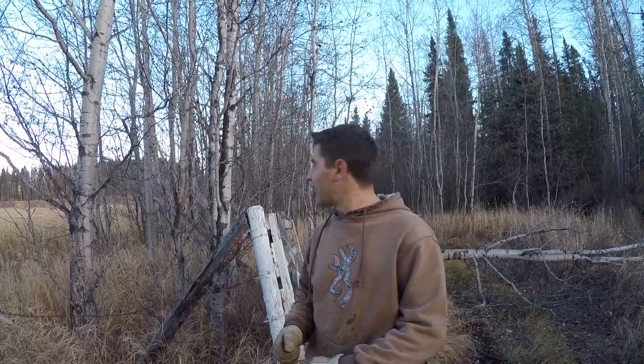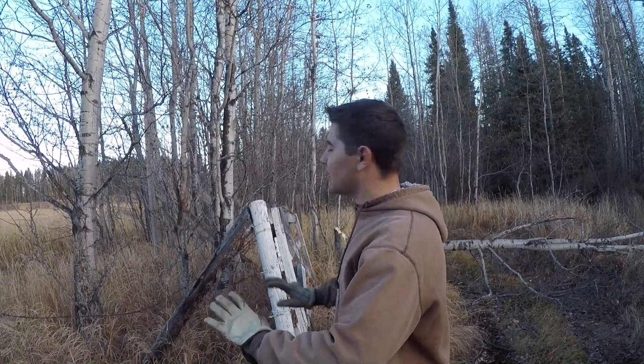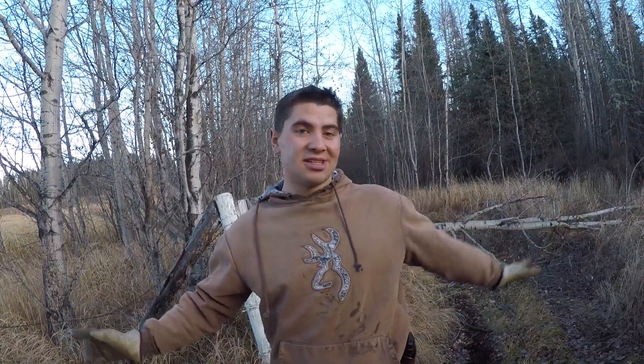I'm gonna try and just knock the wire off, pull out the post, drag the wire out and roll it. This way when the mulcher's in, we can come through and take a clean shot, or when we're fencing later, we can just fence on the clear spot. We're also getting all this surveyed to see exactly where the line is. There's gonna be a lot of videos, a lot of work, a lot of projects coming up and a lot of money being spent.